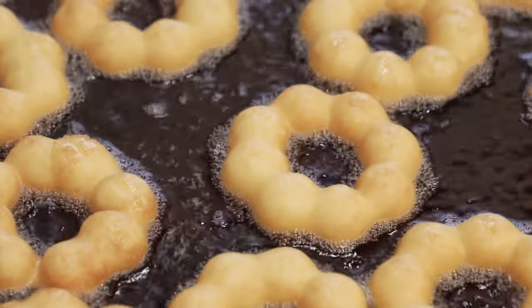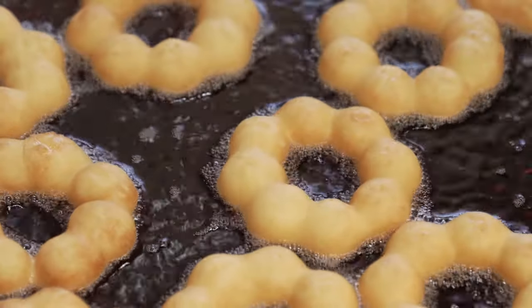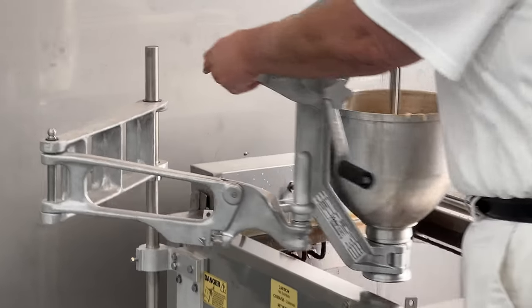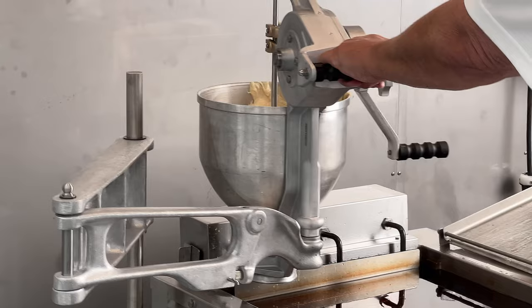Mochi donuts require specific fryer and hopper settings. The fat needs to be two to two and a half inches deep, and the bottom of the hopper needs to hover one to one and a half inches over the surface of the fat.